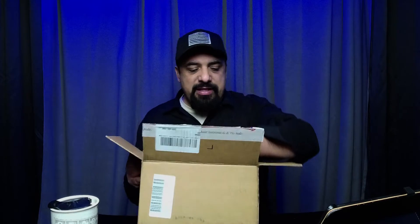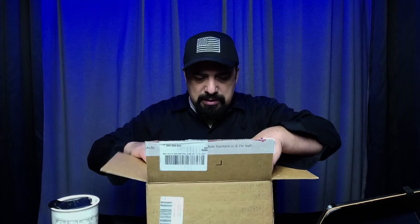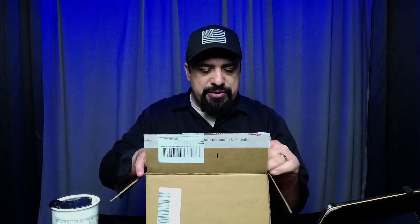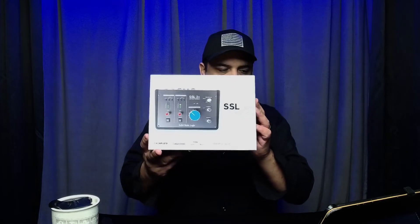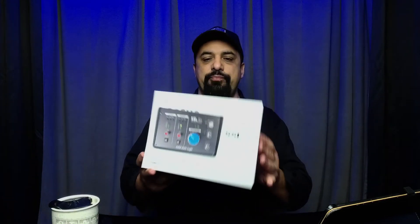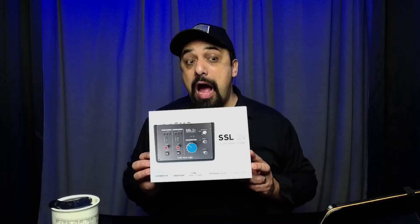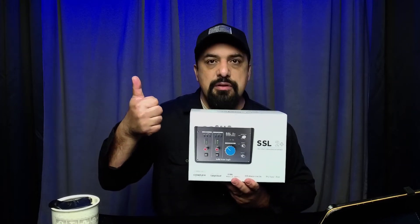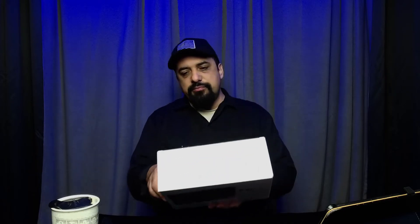So what I have today is made by the company SSL — if you know that company, they do audio boards and mixing boards. The company's official name is Solid State Logic. I have the 2-in/4-out USB audio interface. Lovely package — it's made in Oxford, England.